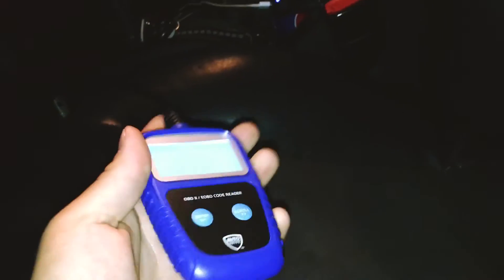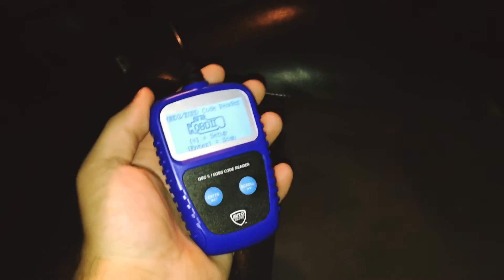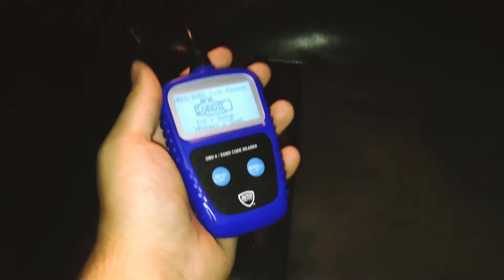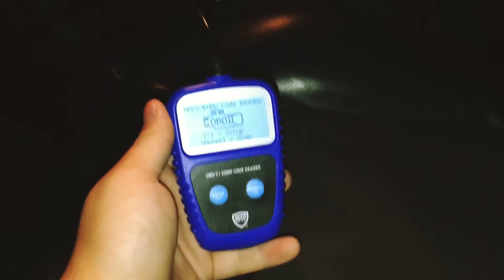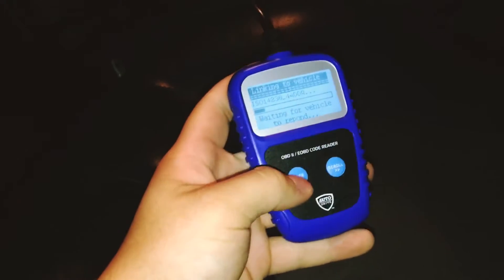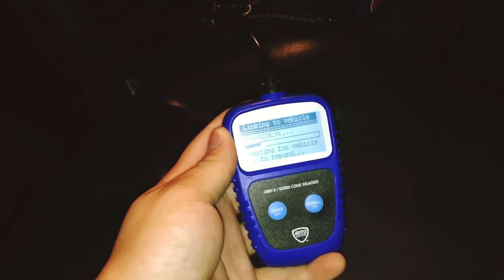I actually took my engine light off just to get my car appraised for a trade-in, because I knew mine would come back on when they started it. So I took it off and left the car running. If it were a different reason the light was on, it would stay off. Then you hit enter, linking to vehicle, and most of the time you have to have your vehicle battery on or the whole vehicle started.